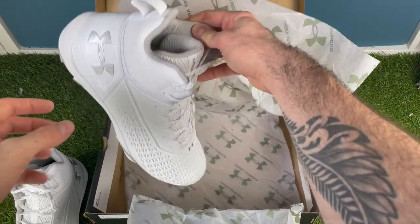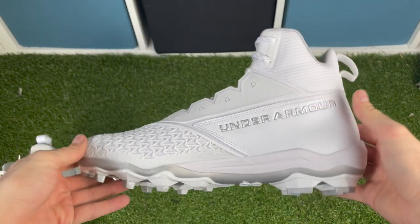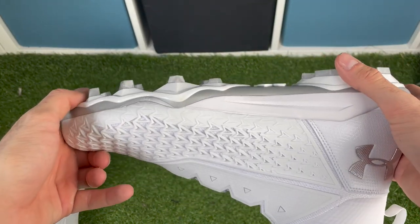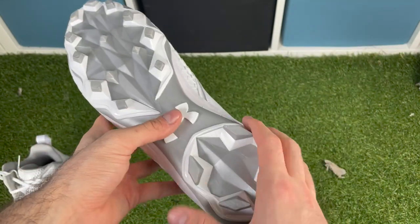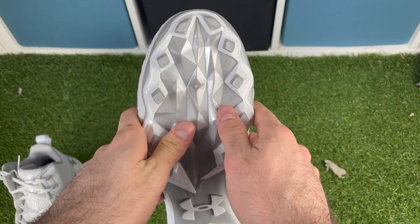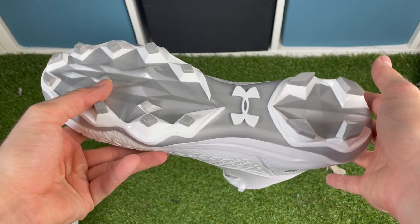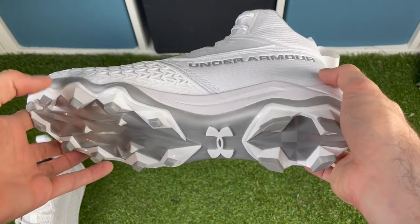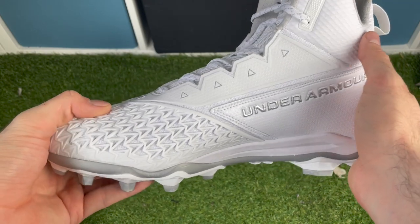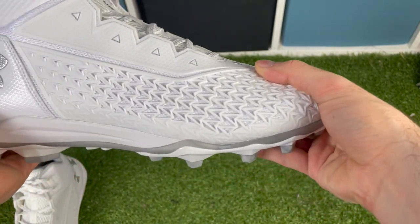My first impressions holding this cleat: on the bottom you have a traction plate unlike anything else on the market. Instead of triangle studs or circle studs like other companies, they've done square studs all around the perimeter. They have two toe studs at the front, a couple smaller triangle pyramids in the middle, and four more at the back. This is really intriguing — it's like nothing we've ever seen.